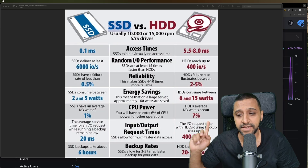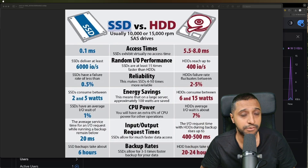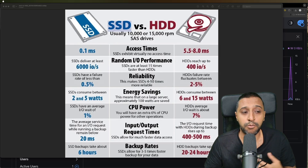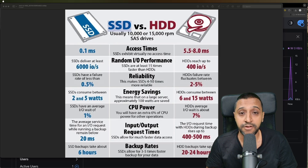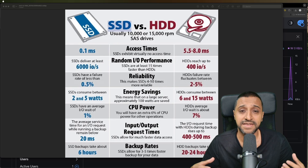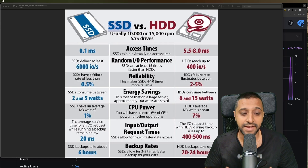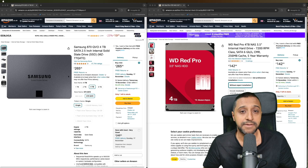Let's break down the differences between the SSD and the HDD. This image right here I've just quickly pulled from Google just to give you a rough idea between the two. The access times for SSDs are a lot quicker, there is a lot more random IO on the drive which can lead to a shorter lifetime, but SSDs tend to be more reliable and take less energy and CPU power.